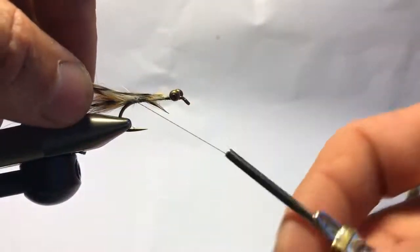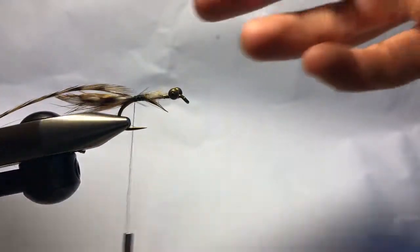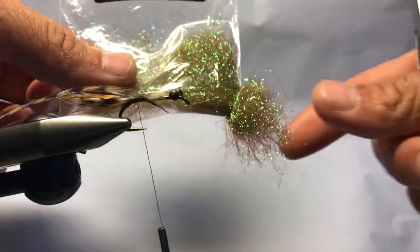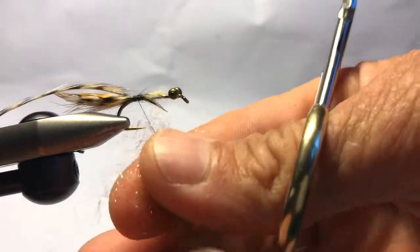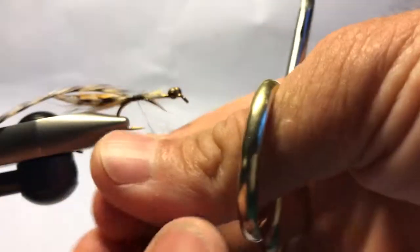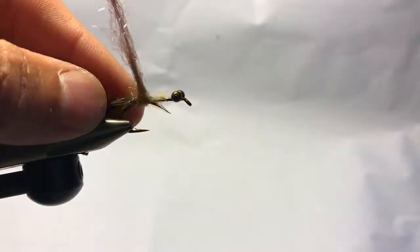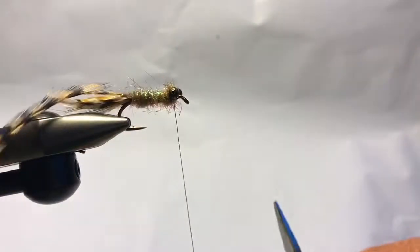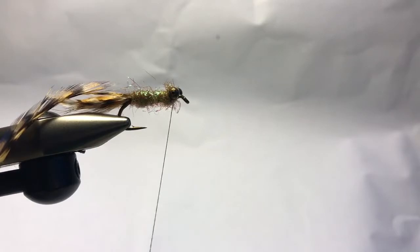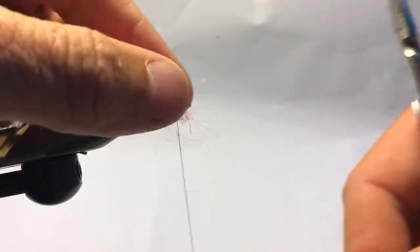Then I'm gonna take that longer hackle fiber and tie it in right there. Last but not least, dubbing. Notice a hole has been cut — that's a trick we learned from Art at Orvis — that way you can just pick off what you need. No dubbing loop here; you don't really need to — just twist this onto your hook and start wrapping a body.